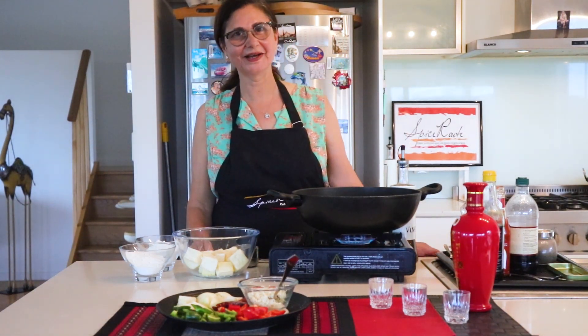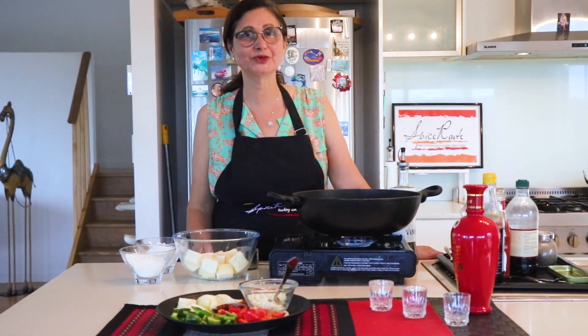Hi! Hello again! Welcome to my Spice Root Kitchen. Something interesting? What about, again, Indo-Chinese?